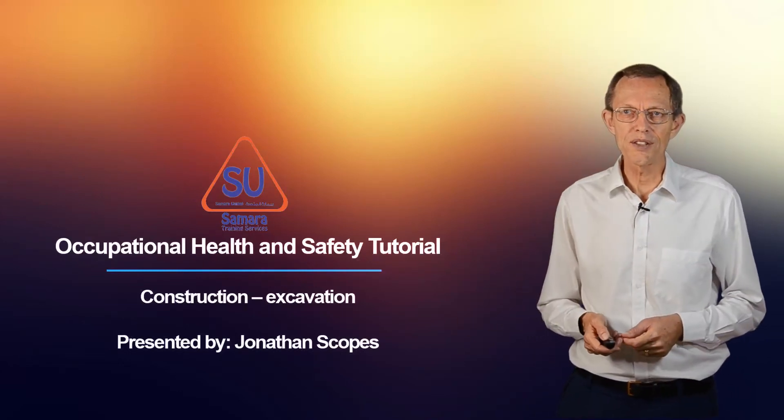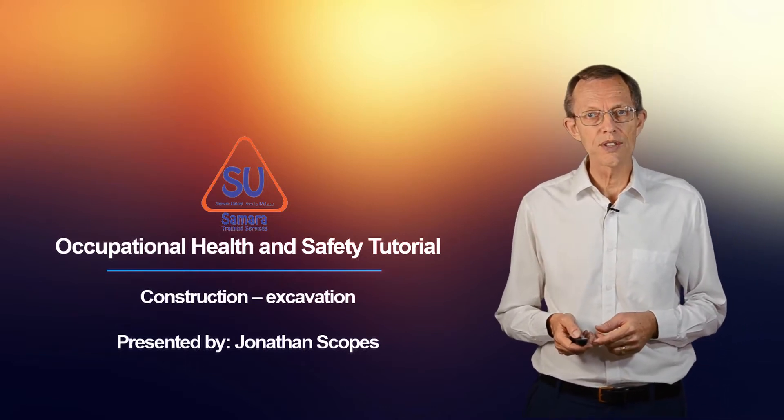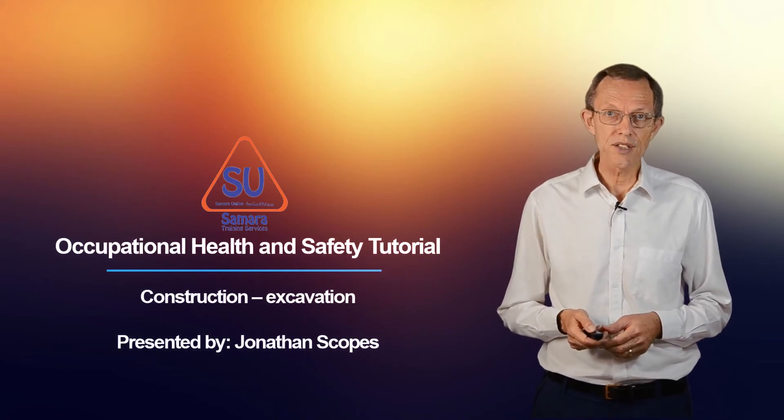Welcome to Samara Training Services. Welcome to our occupational health and safety tutorials. This session is about construction and in particular about excavation.